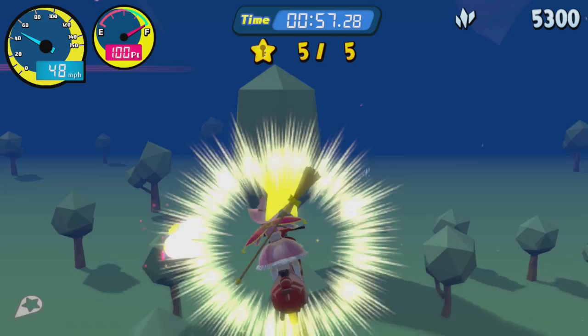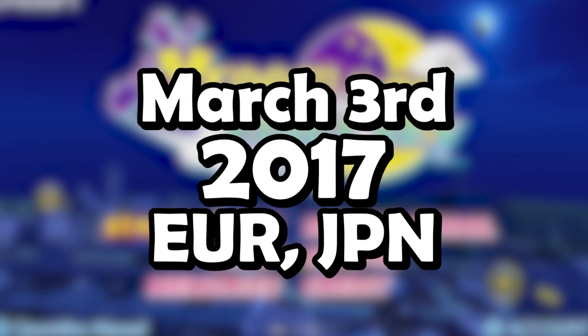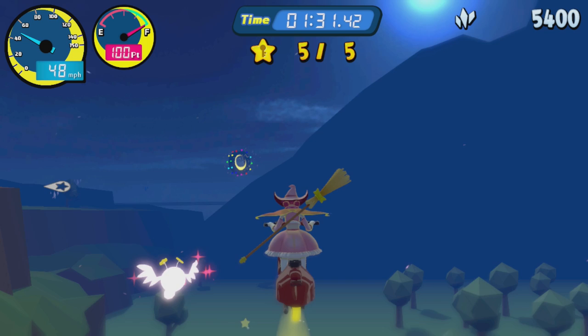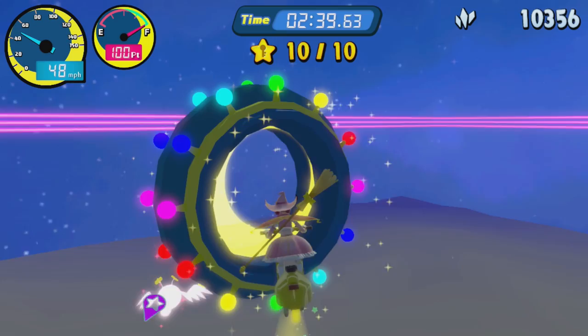If we're talking about Nintendo Switch eShop garbage, we can't forget about the granddaddy of them all — Vroom in the Night Sky, releasing all the way back on March 3rd, 2017 in Japan and Europe. That's right, everybody — this is a launch title. Vroom in the Night Sky became infamous right out of the gate, and honestly, I avoided it for so long as a result. Everyone said it was bad, why would I give it a shot when there are so many better options? Now that I've finally given it a shot myself? Yeah, I can see why.